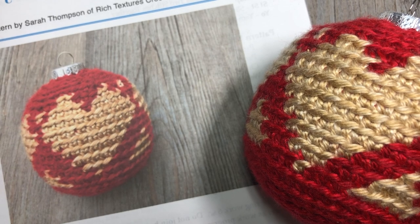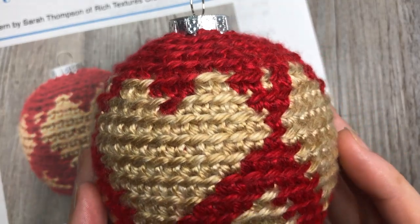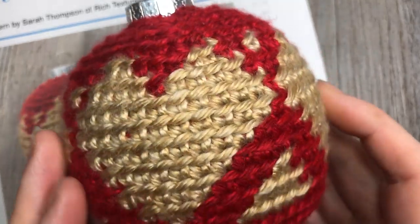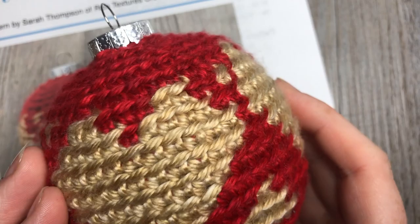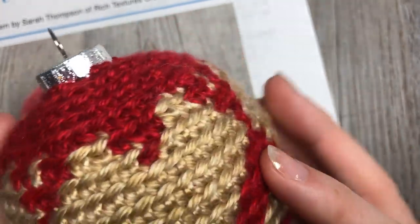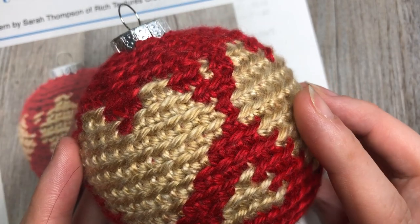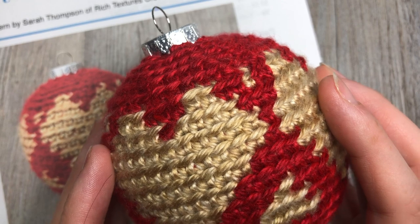Hello everyone, I'm Sarah of Rich Textures Crochet and welcome. Today we are going to learn how to crochet this Christmas heart bauble. This is pattern number seven in my seven days of Christmas baubles collection, which you can find here on my YouTube channel as well as on my blog.